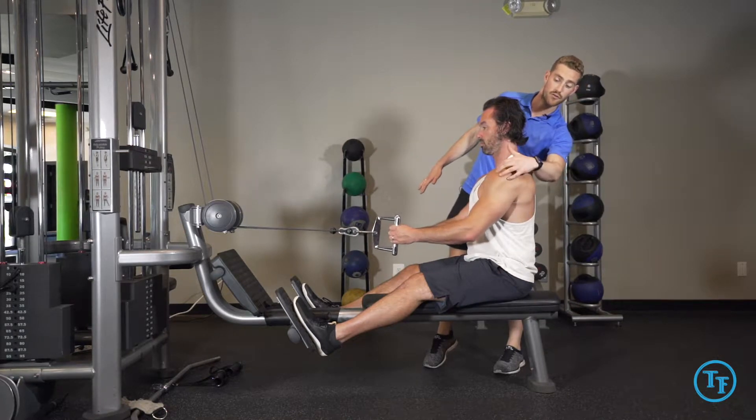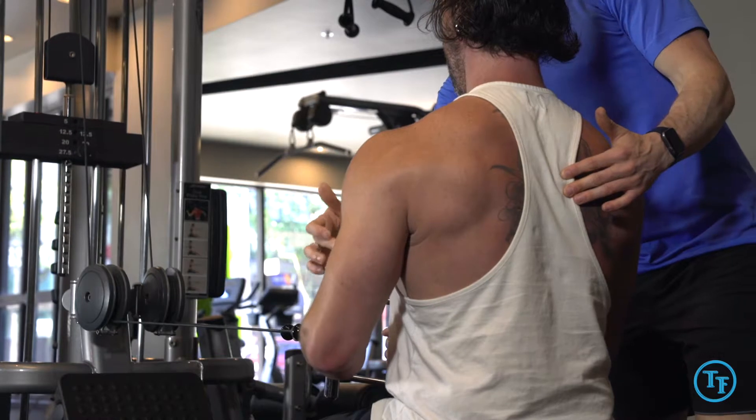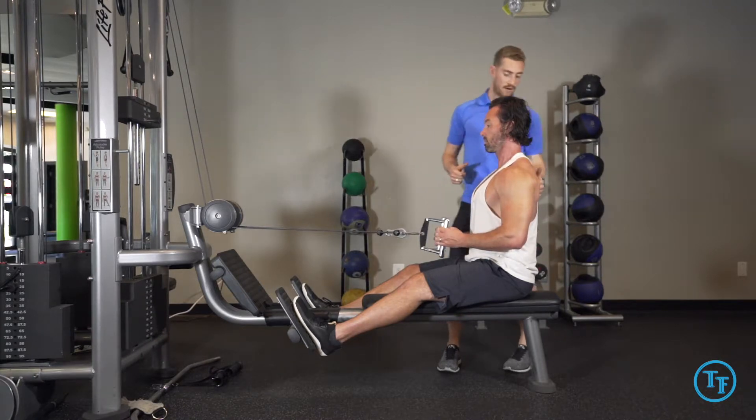From here, we'll slowly allow the shoulder blades to glide in order to match our arm angle as we come back. And now what you'll see is when we get to here, our shoulder and our elbow are going to be stacked in a nice straight line.